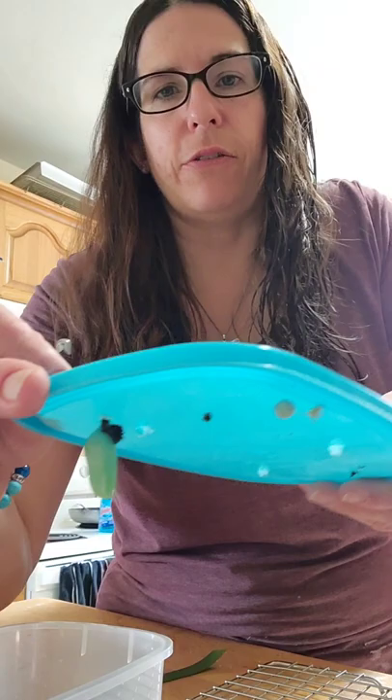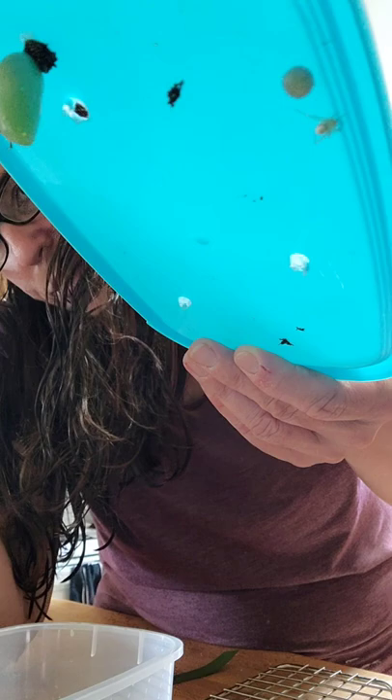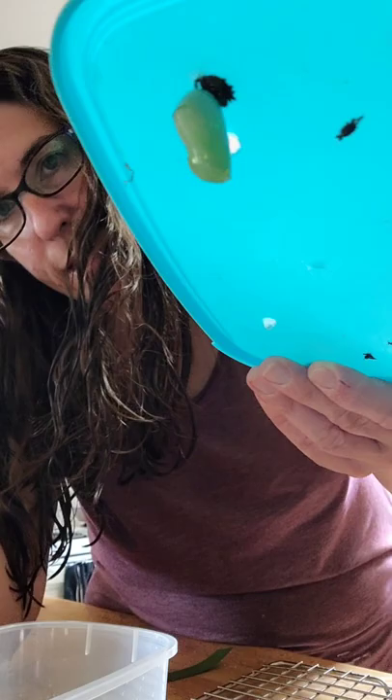Hello. I just wanted to show you guys how I actually take a chrysalis off of a lid using a safety pin. So you've got this chrysalis here that formed yesterday, and a Mr. Spider who's decided to join in with an egg sack, so I have to get rid of that.